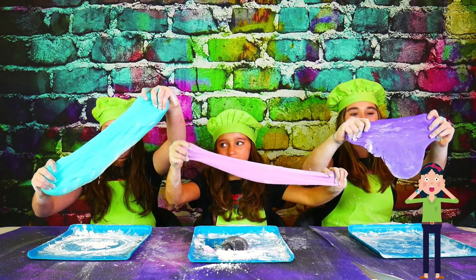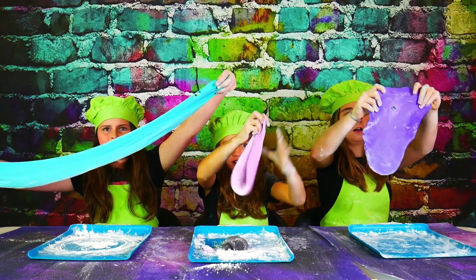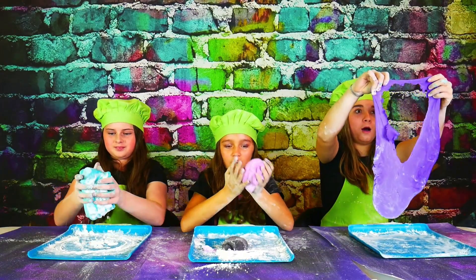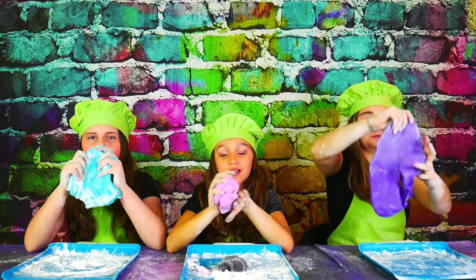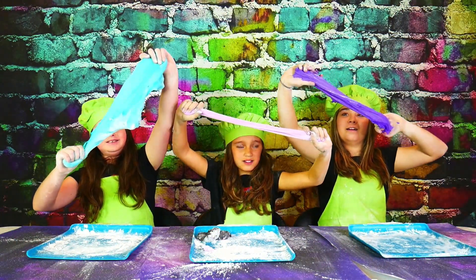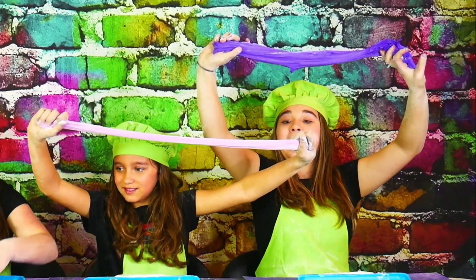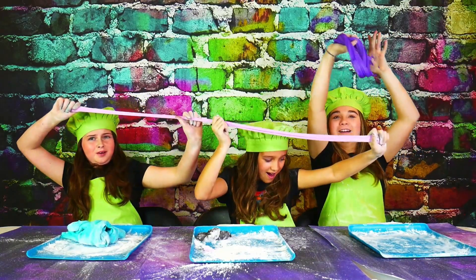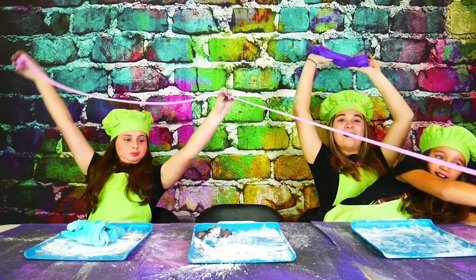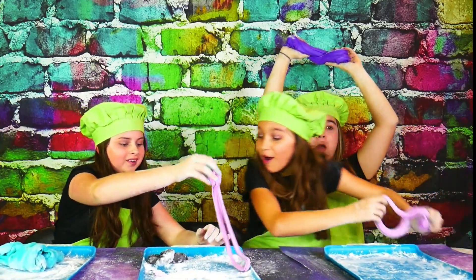This is so stretchy — it feels just like slime. It smells amazing. Look how far I can stretch it! Somebody grab an end — this is so stretchy. It broke!